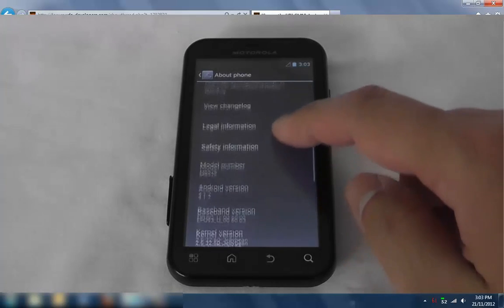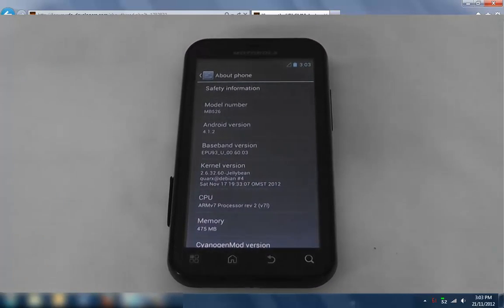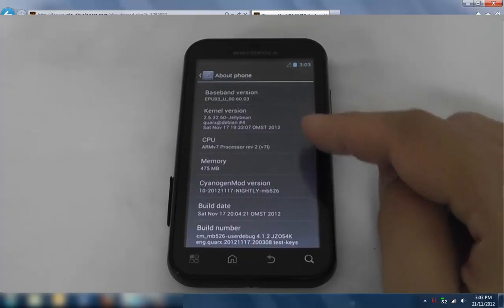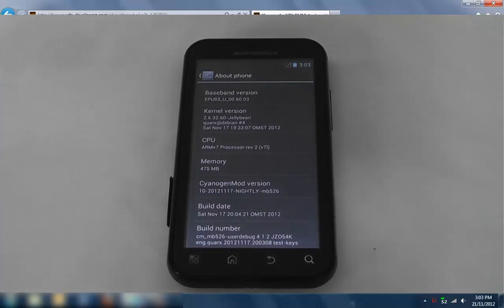And there we have it. We are currently running — you can see it says MB526, even though my phone is a Green Line which is actually an MB525, but Quark's latest ROM works on both. You can see 4.1.2, build number, build date — it's the 17th of November 2012, nightly ROM.